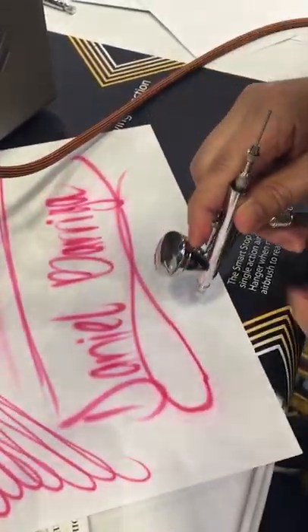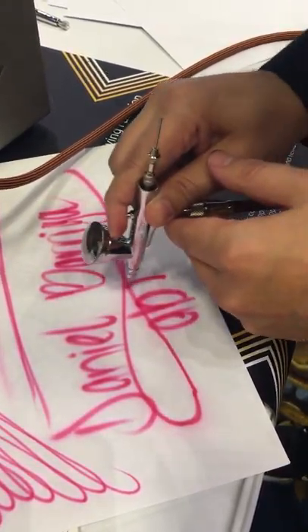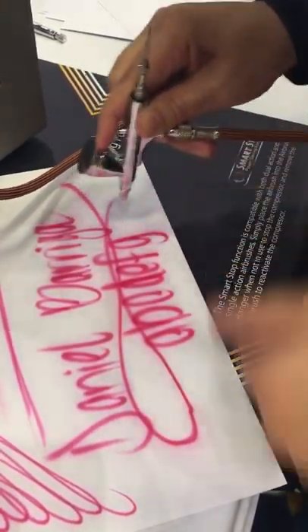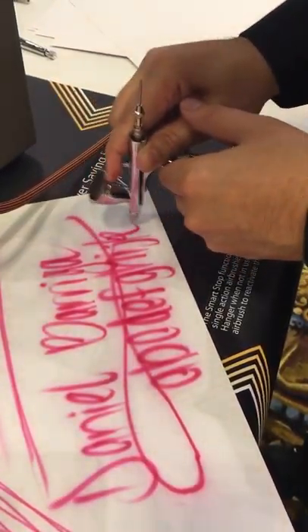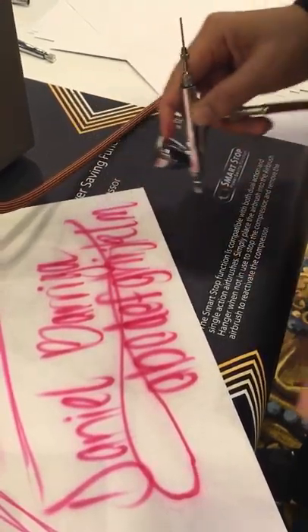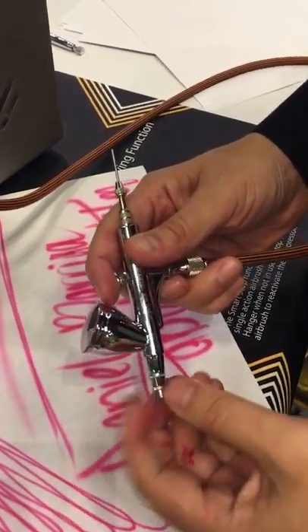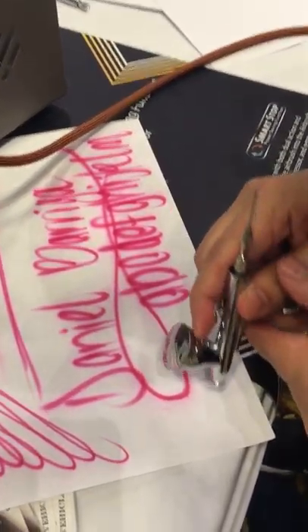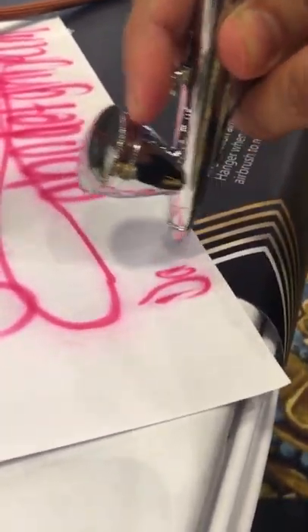So if you like to do t-shirts — messed up right there — you can do anything. You can even get closer and get finer lines if you take the cap off. Get in very close; make sure you don't bend the needle.